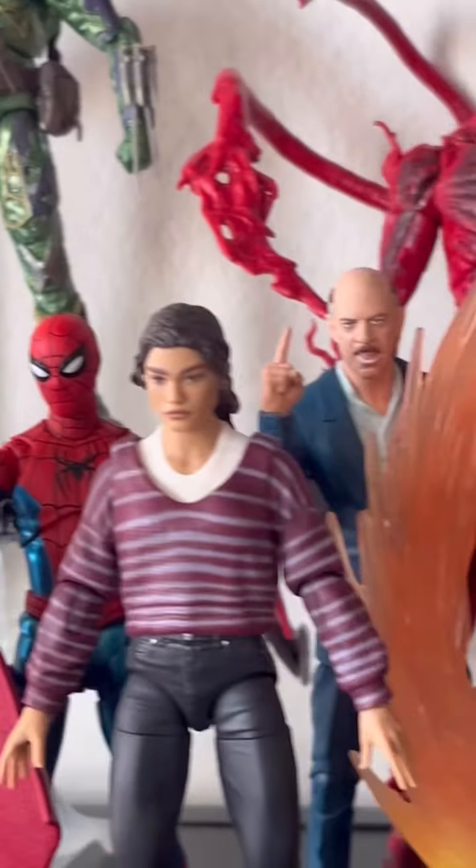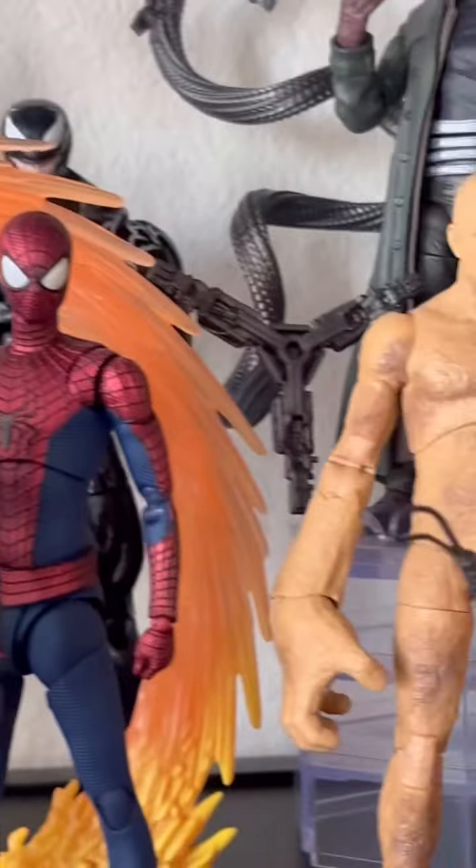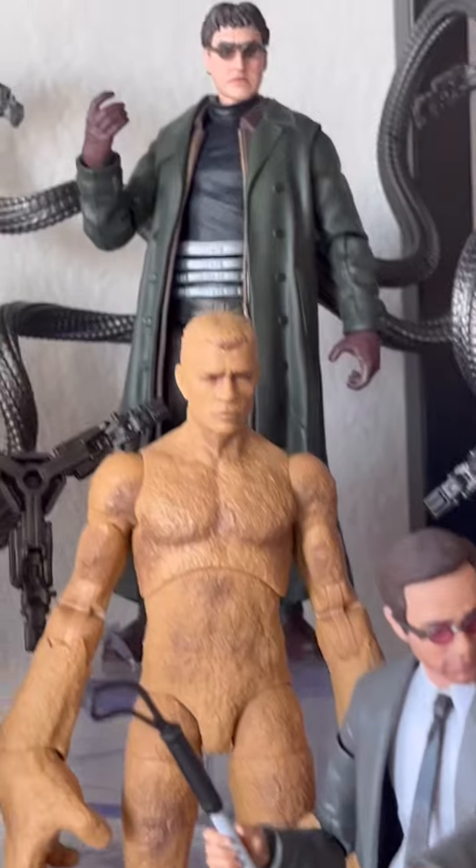What's going on, you guys? Let's see which No Way Home figures I have in LEGO form. Without further ado, let's get right into it.